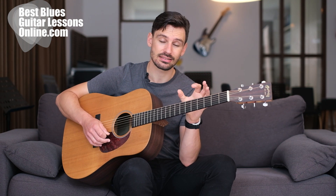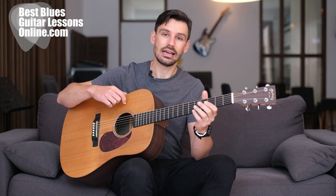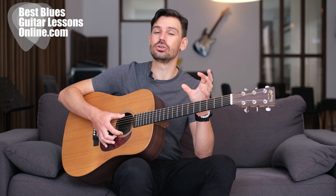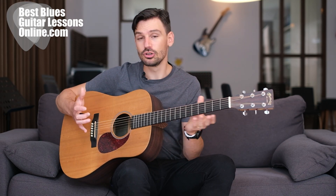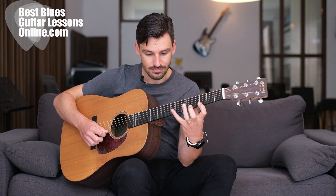Especially because I'm practicing this on an acoustic guitar, which requires more strength, it will develop more strength in my fingers that I can use to my advantage when I go back to the electric guitar. So this is another tip: if you practice on an acoustic guitar, it becomes easier to play electric again. Alternatively, you can use a thicker set of strings — if you normally play with 10s on your electric, you can practice on 11s for a while, and when you go back to the 10s it becomes easier. If you don't have an acoustic guitar, this is a good solution; but if you have an acoustic, practice a lot on it.